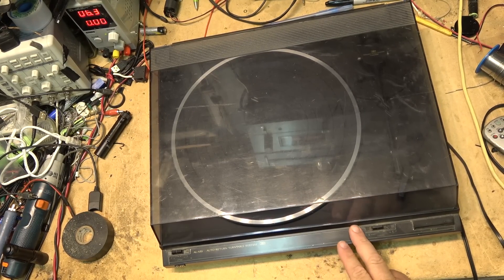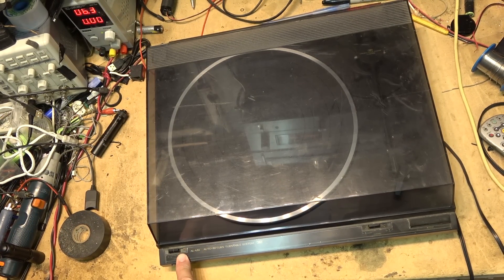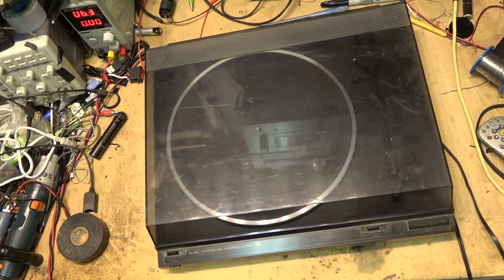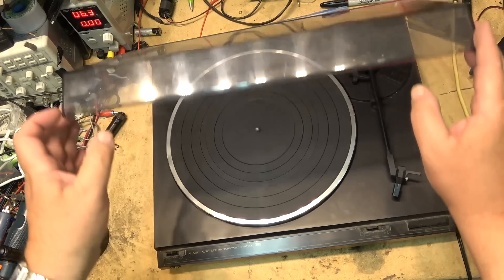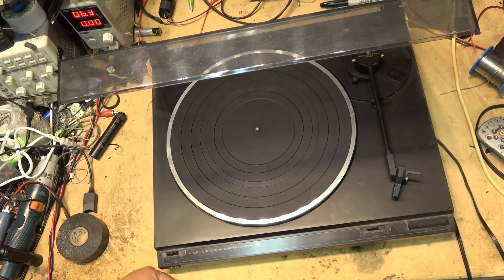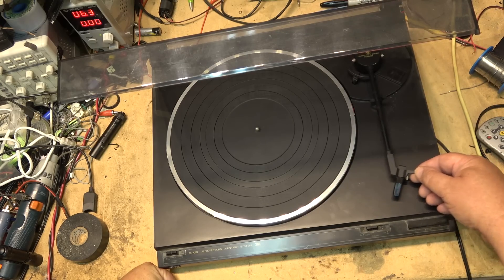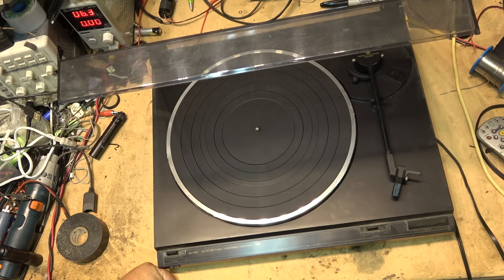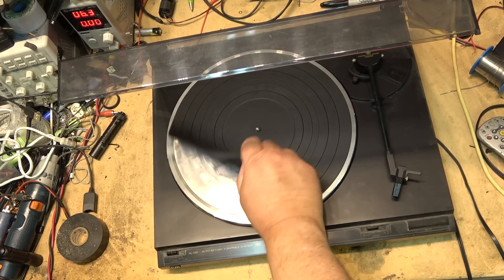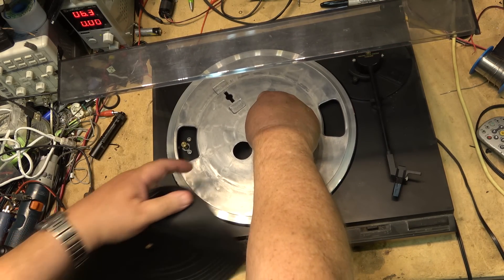This is a JVC turntable, model ALA151. Don't know anything about it, so let's just check it out. This is a belt drive turntable — let's check and see how the belt is. Oh, there is no belt. Well, that would explain why it's not working.